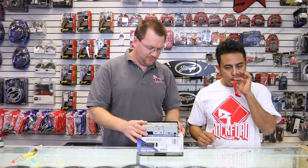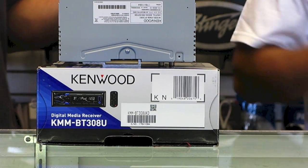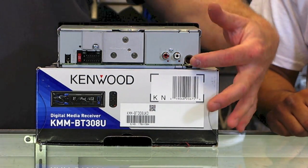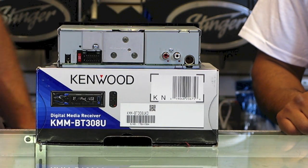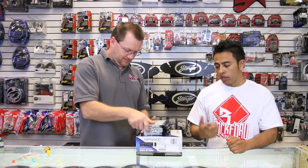Let's take a look at the back of this thing. For today, we have the Kenwood KMMBT308U. Look how small it is because it has no CD player. Who needs a CD player? The back of the radio has a single RCA output. Atrás del radio tenemos una salida de RCA. An input for the Bluetooth microphone — la entrada para el micrófono. Power plug and antenna — la entrada del power plug y, por supuesto, de la antena.